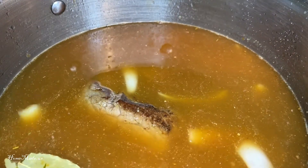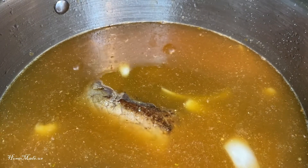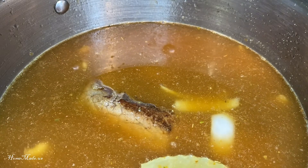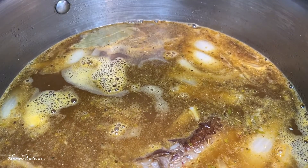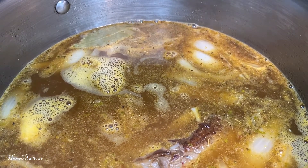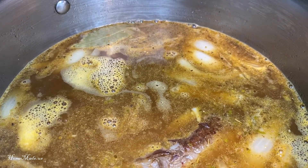I'm just going to wait for the water to boil. Now that it's up to a boil, I'm going to cover this and reduce the heat to a low simmer.